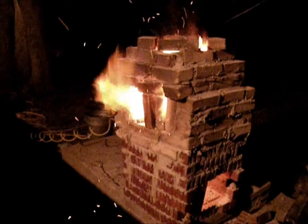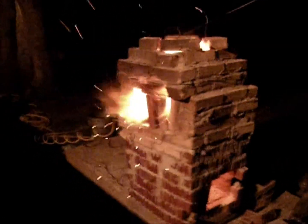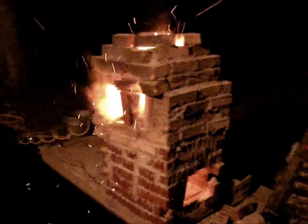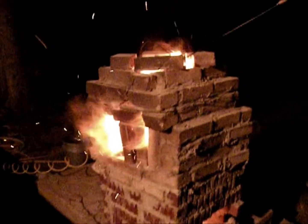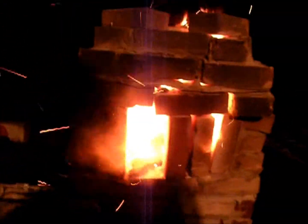It took me about three days to build. It's really fun. Closer shot of the furnace — I took the brick out and stoked the fire a little bit.